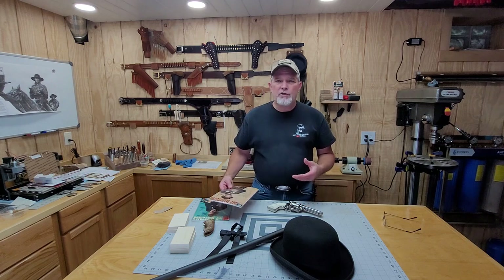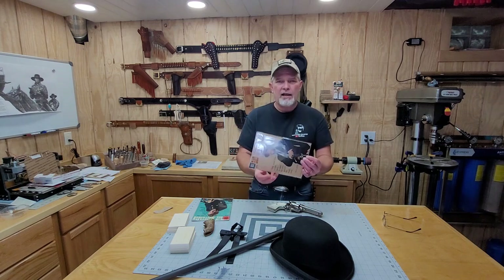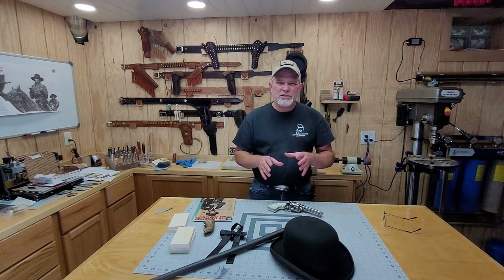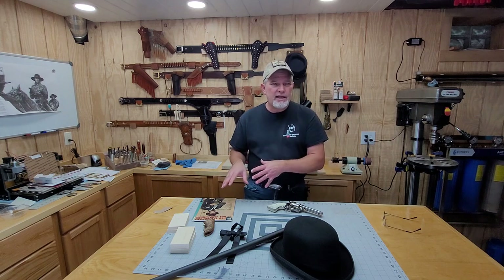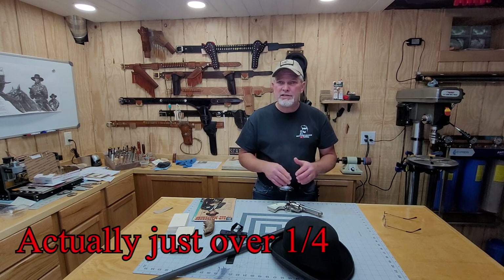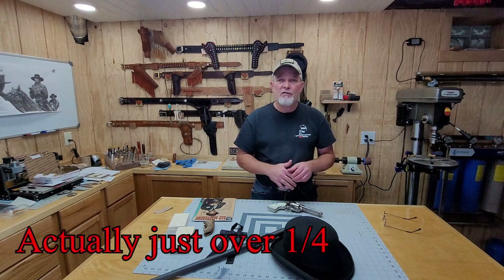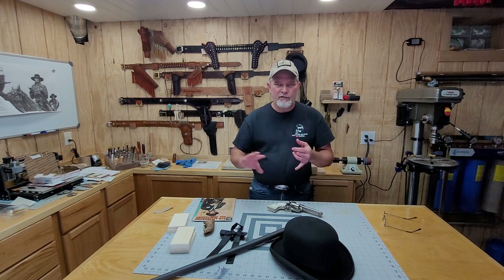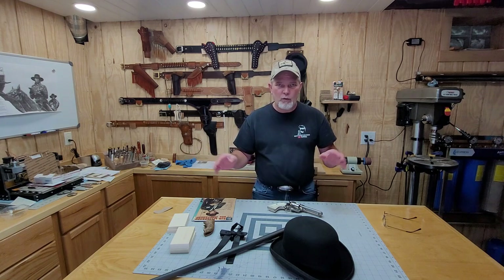I looked online trying to find a good set of stag grips, kind of like the ones Gene would have had in the TV series. I either found some that were stag grips but didn't look just like his, or I found some that were close to looking like his but were pretty pricey — about a third of the price I actually paid for the gun itself.